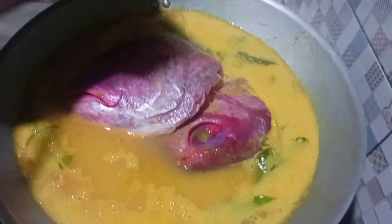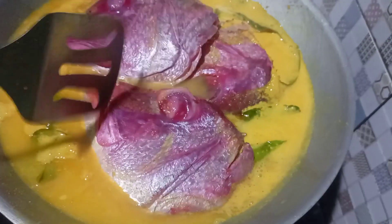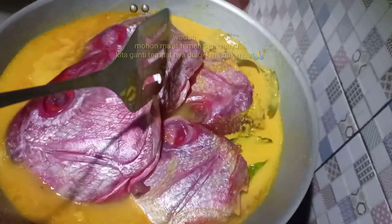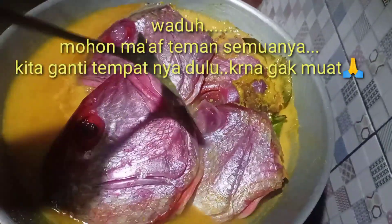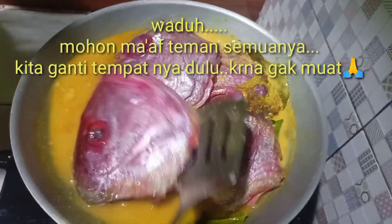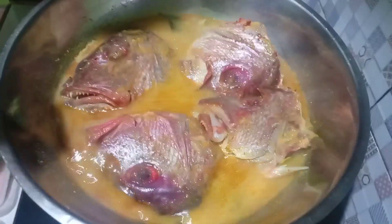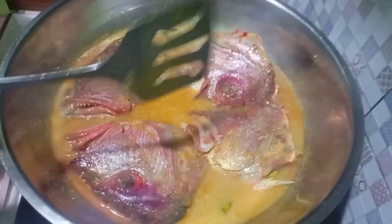Nih muat enggak ya tempatnya ini. Wow, kita geser-geser tempatnya sedikit ya. Karena ini ikannya, aduh mantap gedenya, kepala ikan kakap-kapnya. Aduh bunda, lihat ini, ini gede banget ya ikannya, sampai enggak muat nih bun di tempatnya.